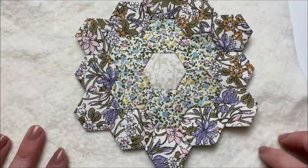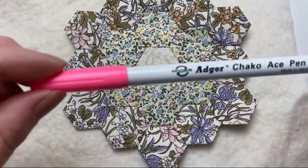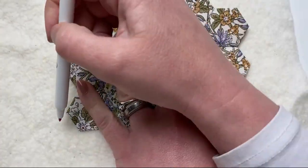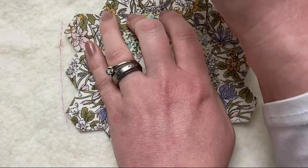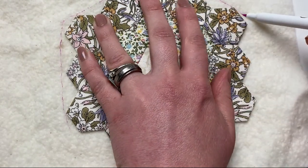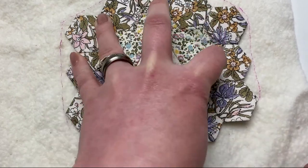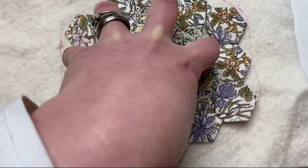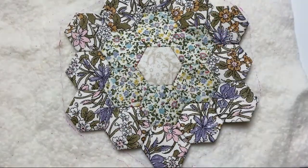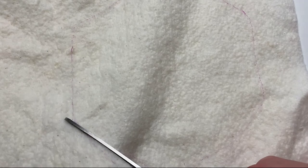Next you need to put your hex on top of your batting and draw around it with a pen, rounding the corners to form a hexagon shape. I'd recommend using a ruler — I didn't but I wish I did. It's to form a hexagon shape that's exactly the same as your hexi block. Then cut it out.